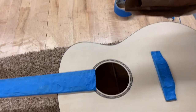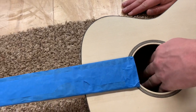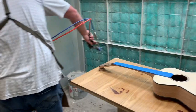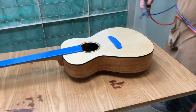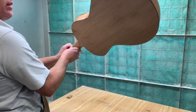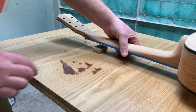One thing I like to do before lacquering is take some paper and shove it into the sound hole to cover the inside so no lacquer gets in. Then we'll spray the front first. I flip it around and rest it on the little nail boards right on the bridge, then spray the back side.